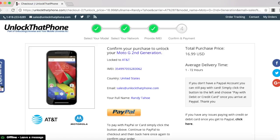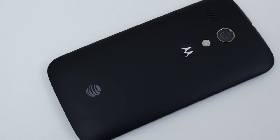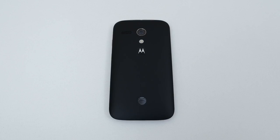After checking out, we will email you your unlock code. The price and delivery time vary depending on the phone, but we do deliver the unlocks much faster than other unlocking websites.